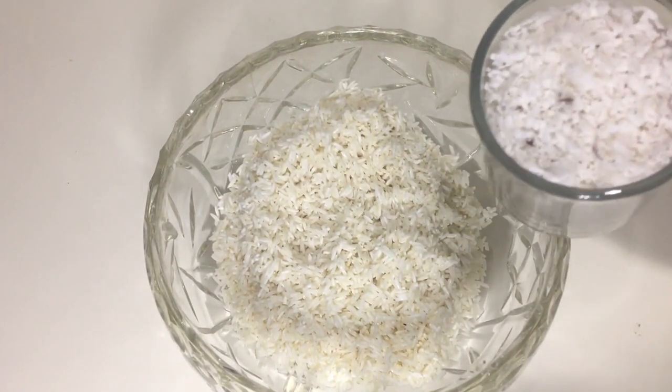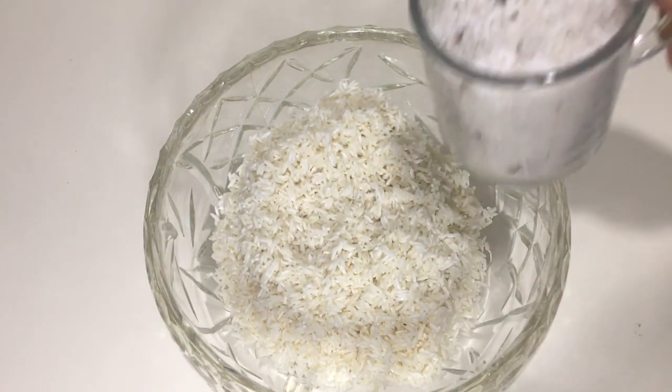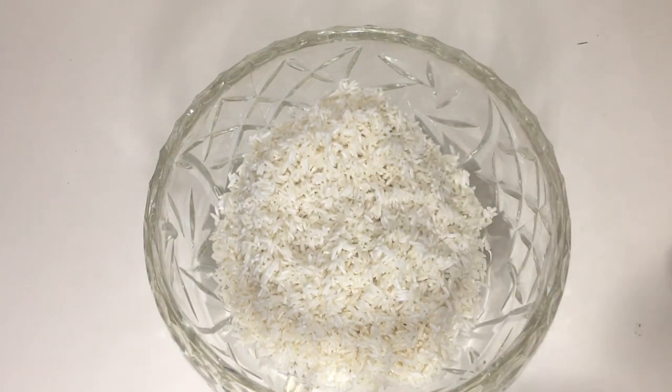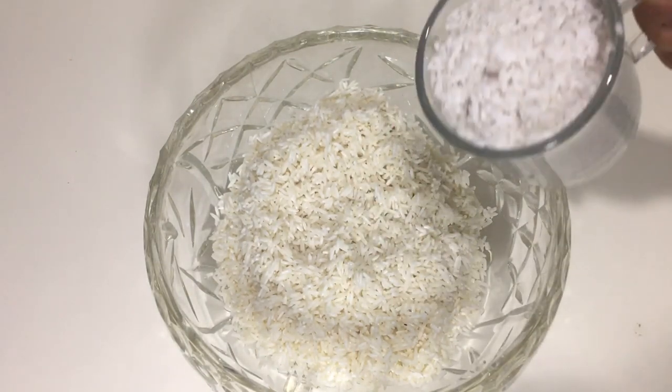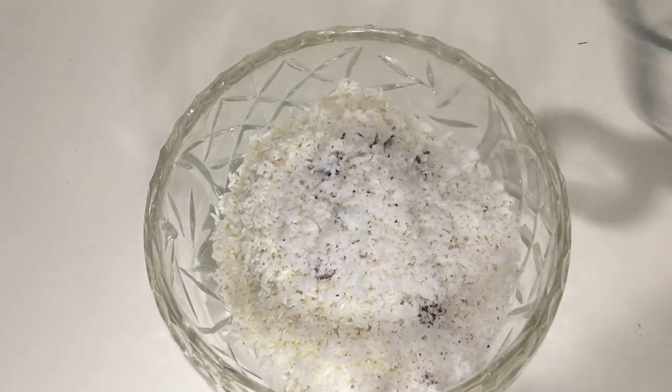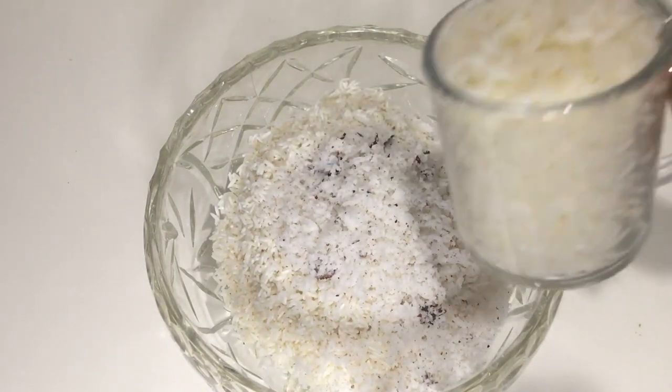I will soak it in 2 cups. I will soak it for about 4 minutes and try it in the top of this cup — in a small cup.